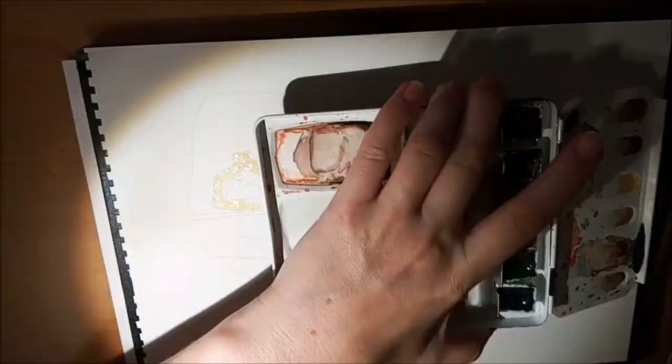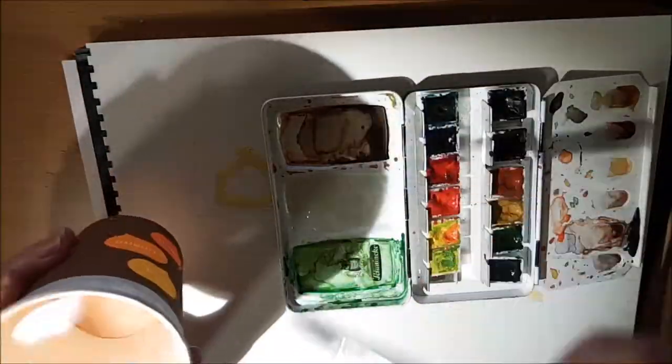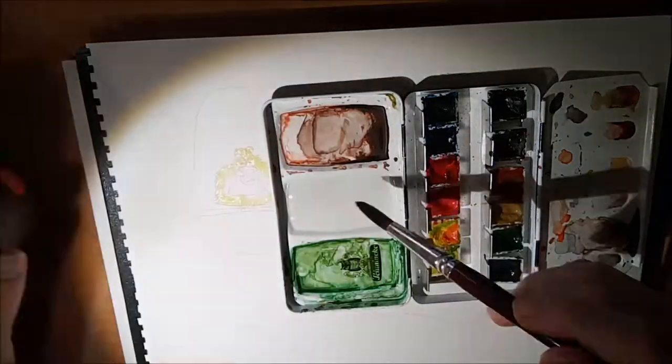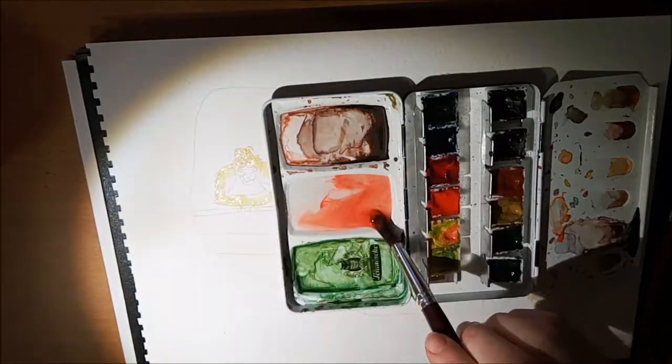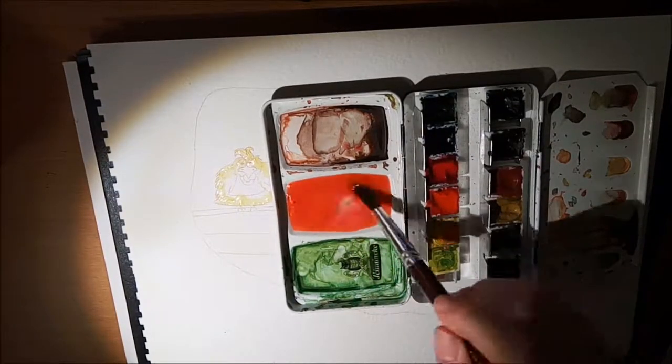Hello everyone, my name is Fabienne, and I'm going to show you how I painted my chicken illustration. I'll say a few words now, and in the end, in the video, in the middle part, I've inserted some comments for a better understanding.